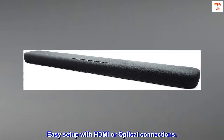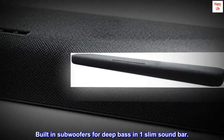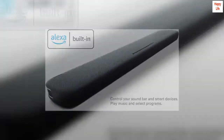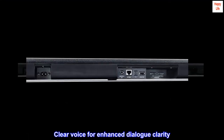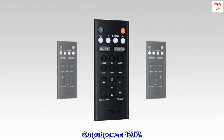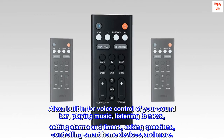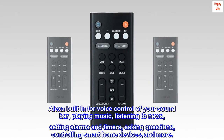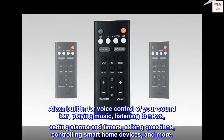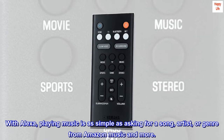Easy setup with HDMI or optical connections. Built-in subwoofers for deep bass in one slim soundbar. Clear voice for enhanced dialogue clarity. Output power: 120W. Alexa built-in for voice control of your soundbar — playing music, listening to news, setting alarms and timers, asking questions, controlling smart home devices, and more.